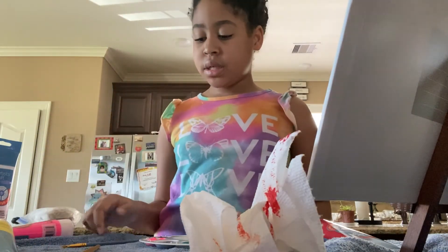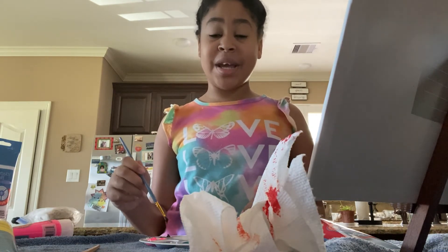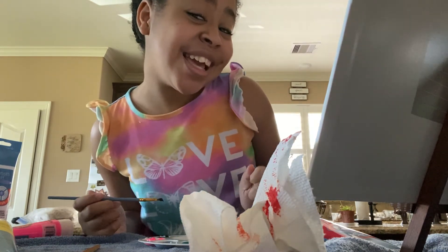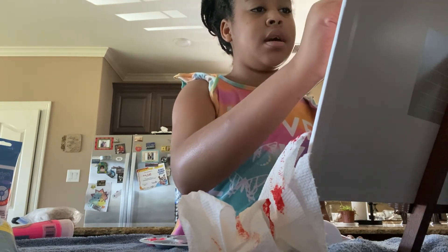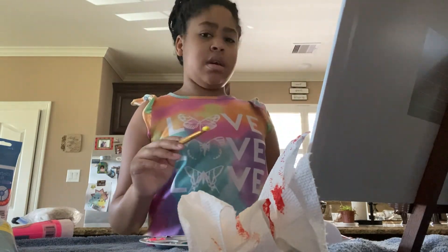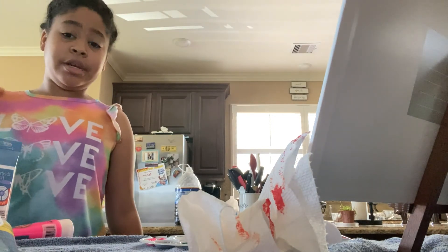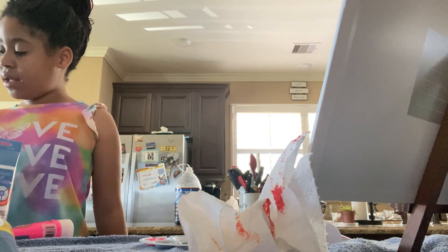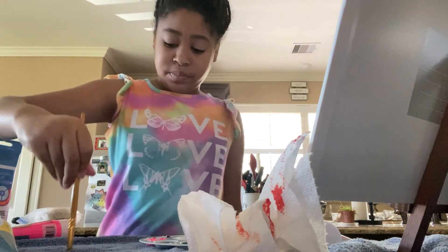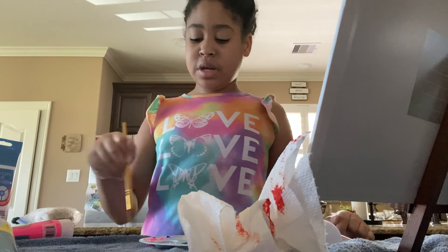Since we're done, I'm going to start with the eyes and then we're going to finish off with the hair. Then I'll show you my painting. Now you're going to see this to start. I can do a cursor for my name, and after that we're going to be done and I'm going to show you.